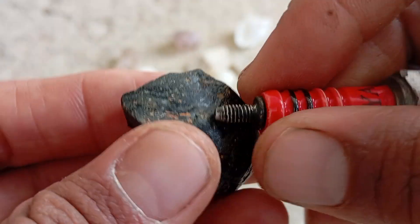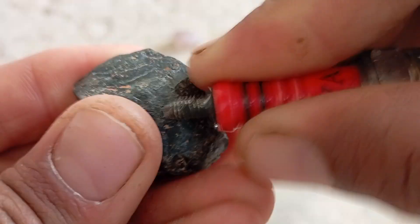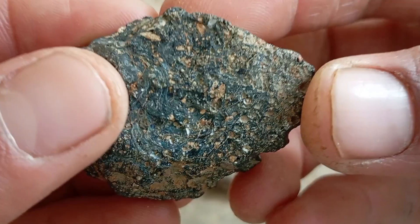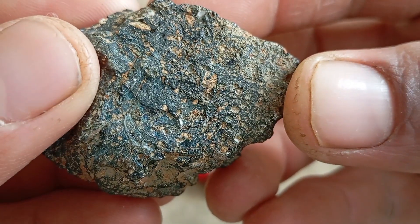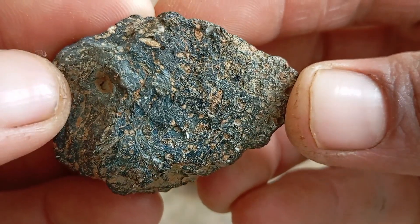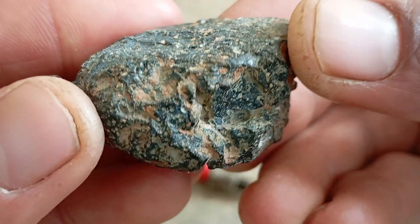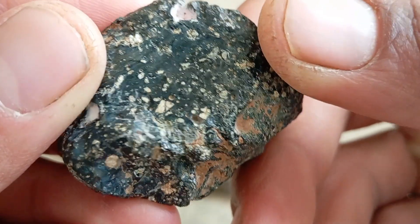Carbonado is a natural polycrystalline diamond formed millions of years ago. It is found mainly in Brazil and Central Africa. Its black colour comes from inclusions of graphite and other minerals. Key characteristics: deep black or dark grey colour, opaque and not transparent, rough porous surface, and extremely hard — Mohs hardness 10.